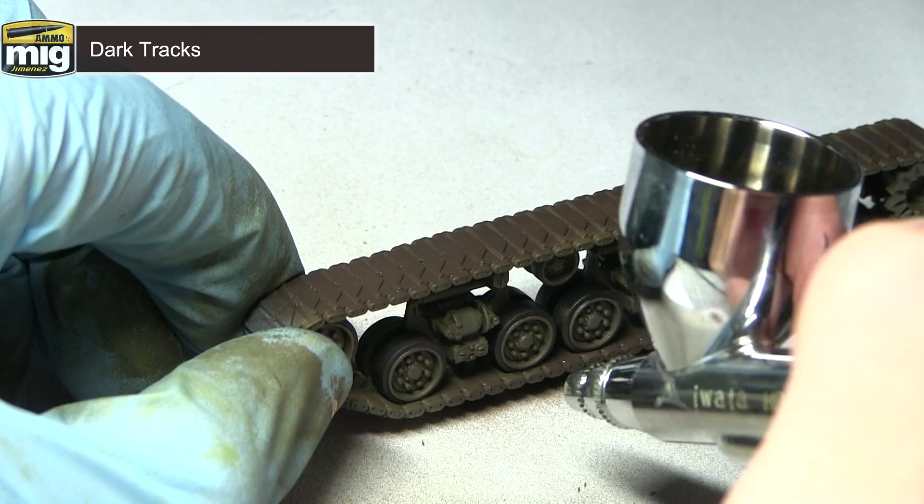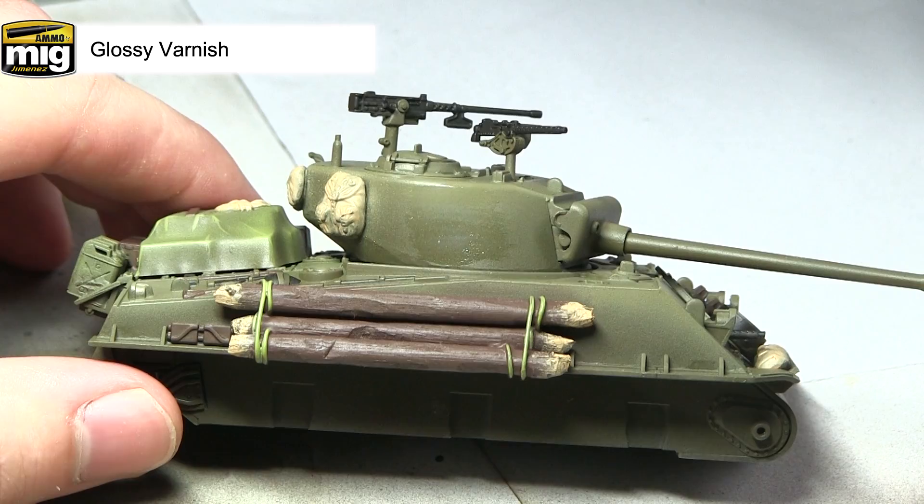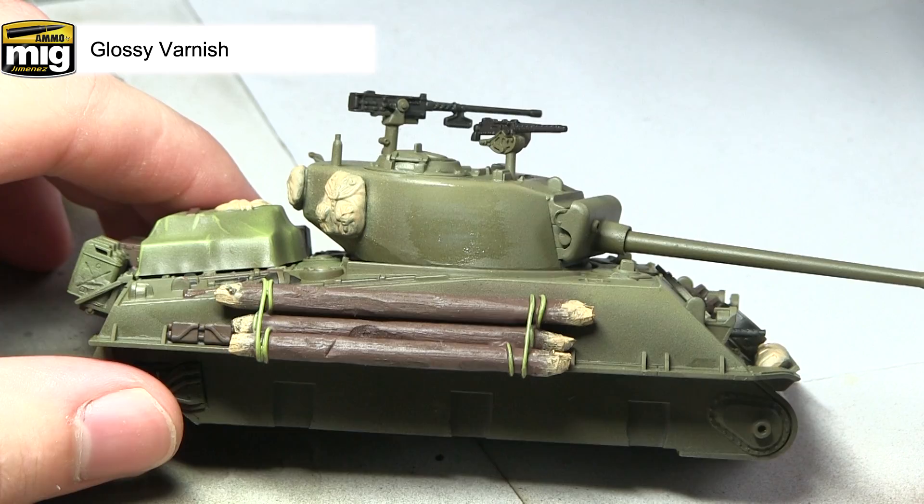With the base colours completed, we can now start adding some of the details. I'm going to be applying the decals to the tank, but before I do this I want to first apply a gloss varnish to the areas where I'll be applying them. The reason for this is that a shiny gloss surface will reduce the effect of ghosting around the edge of the transfer and also make it a lot easier to apply the transfer to the surface.